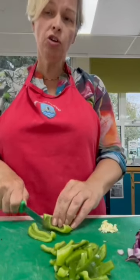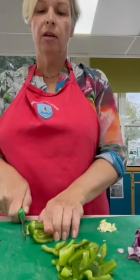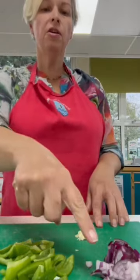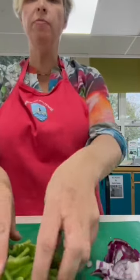All the time, a good claw grip - keep those fingertips out of the way. Line them up and cut through. Here on my board I've got onion chopped, garlic chopped and pepper chopped. That's what I'm using today, and we are now ready to start frying our vegetables.